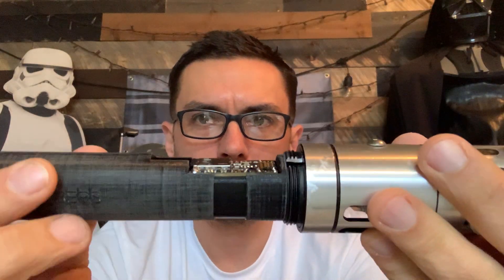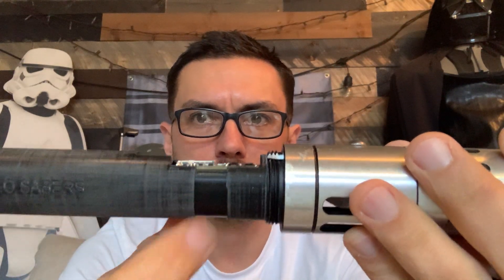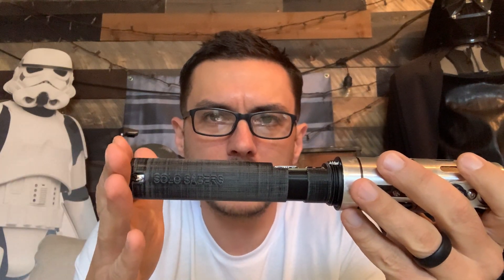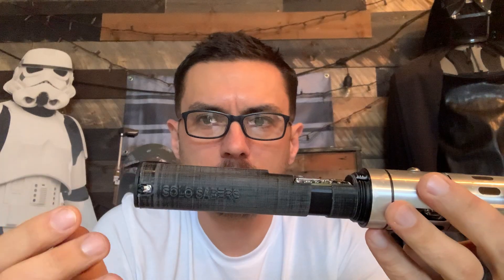In case you do ever have to pop the board up and find the press fit is wearing out over time, I went ahead and modeled in this rib right here, which is for a piece of vinyl tape or electrical tape to assist in holding the board down without getting in the way of sliding the pommel on and off. As it is right now this is a really tight press fit and I don't think you'll ever have to use that — it's just there just in case. The battery goes in through the back to the front, and then the speaker is installed right behind it, so you'll never see the battery — it's just locked in place.